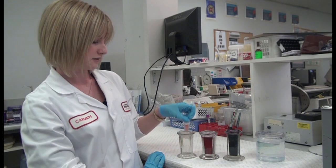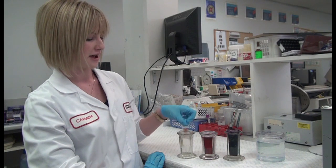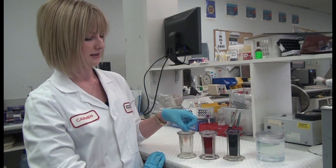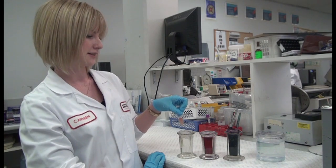One, two, three, four, five, six, seven, eight, nine, ten. Drain off the excess.